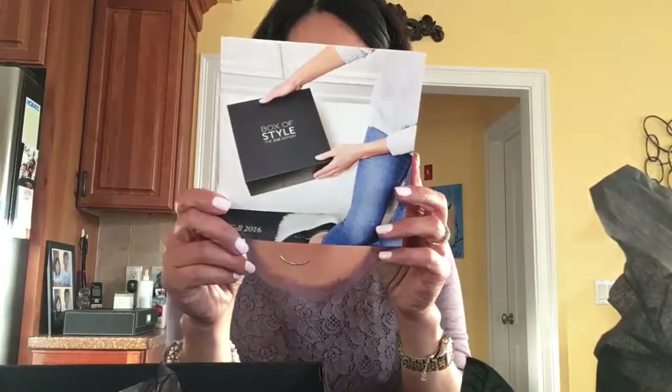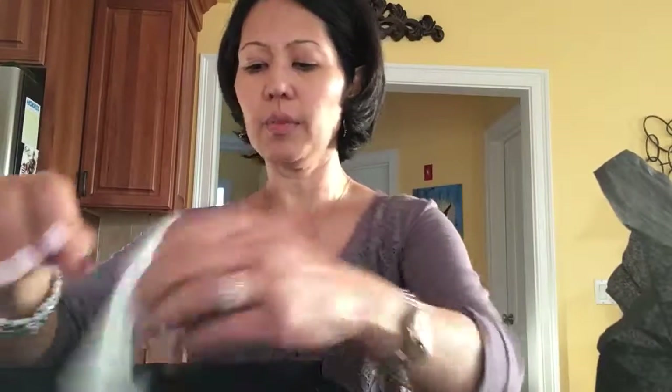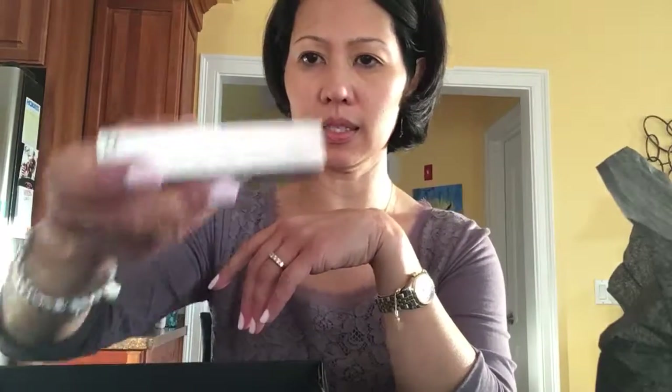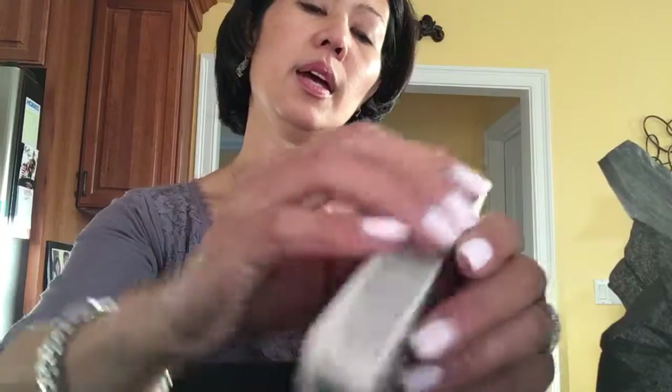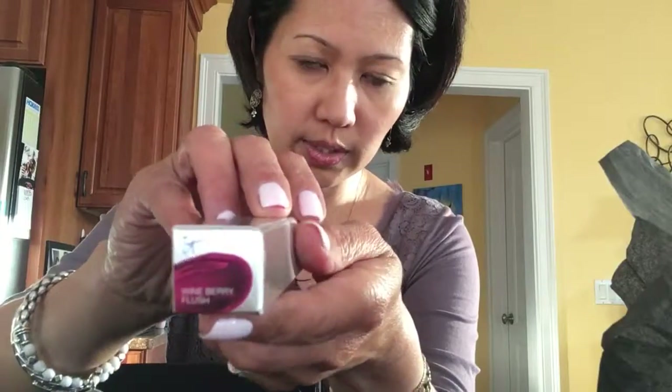This is a continuation because I think I messed up the other video when I started it. It comes with an insert booklet about what is in the box. I already opened up the Vitality Lip Blush Hydrating Lip Gloss Stain — I chose Wineberry Flush. You get a choice; I think she had either three or four different colors. It says all the colors go with every skin tone. I thought I'd like this one — it's more of a berry, and that's what I wear a lot of.